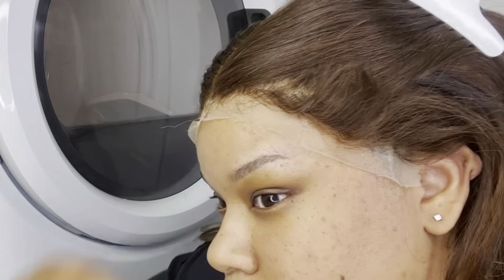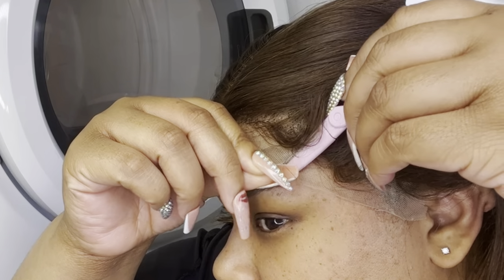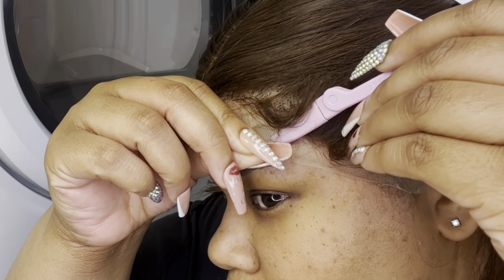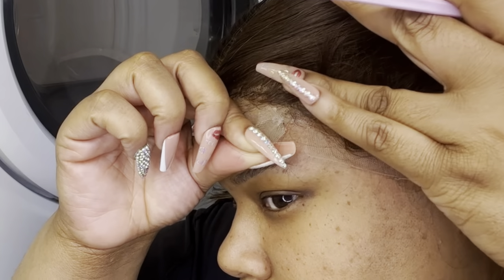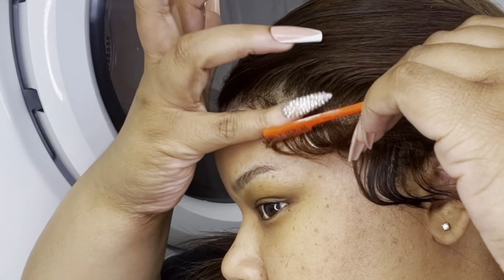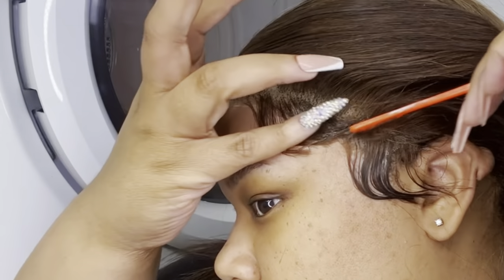I really hate doing baby hairs on myself. I really felt like I didn't need them, but to give it a little pizzazz for the video and the style that I went for, I was just like okay, I'm gonna do these. It turned out okay. As you can see I'm struggling to cut off this lace with these nails, but I need them. Now I'm taking my little edge brush.